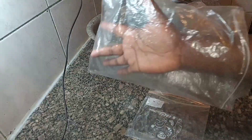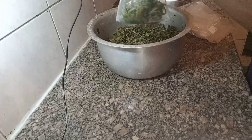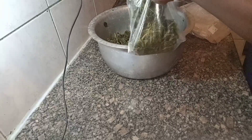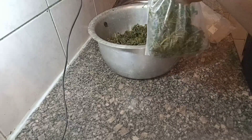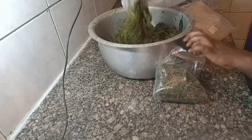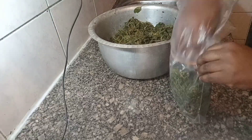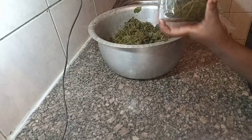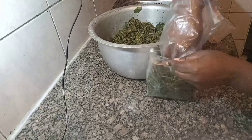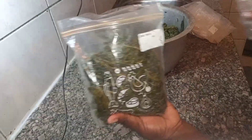I'm going to use this larger ziplock bag as a hand glove. I'll get proper hand gloves later, but for now let's use what we have in the house. I'm packing this into small portions which we can consume all at once when we remove it from the freezer. I prefer it this way because it helps me plan meals easily, knowing how much vegetable is available.